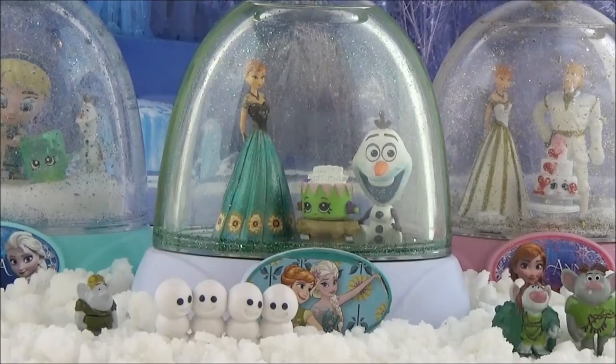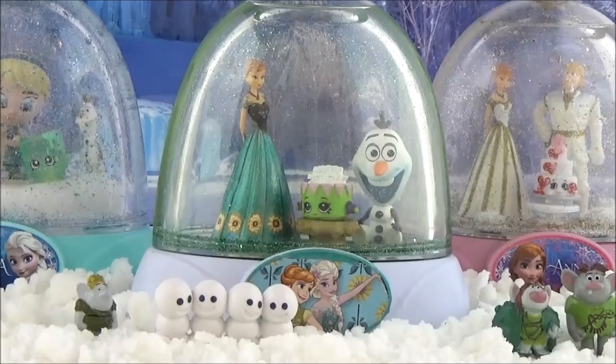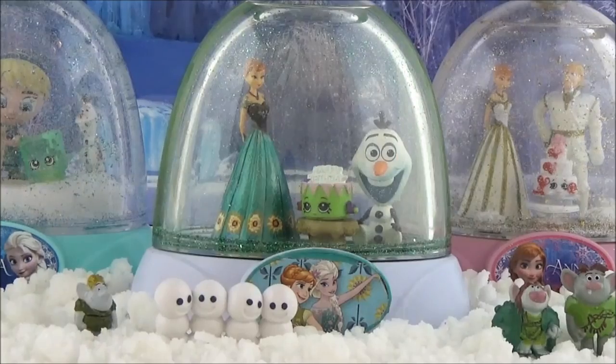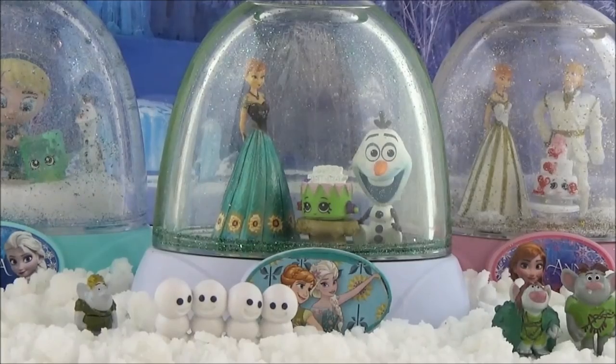Alright guys, I really hope you like these snow globes - I had a lot of fun making them. Please give this video a big thumbs up if you did, and let me know what you think will happen in Frozen 2. I've got so many theories, but whatever they put in Frozen 2 I know it will be amazing. Do subscribe if you haven't already - take care, bye!